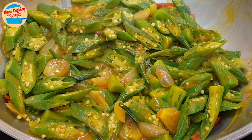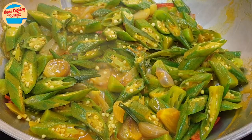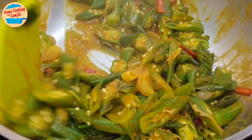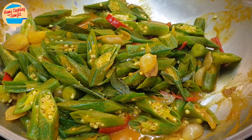Now I can give it a taste. Delicious! It is not very salty, so when the anchovies are added it will be perfect. Alright, 2 minutes is up. At this stage, more seasoning can be added as preferred, but for this it is good already.